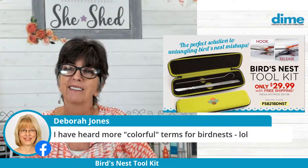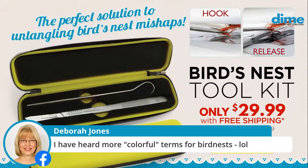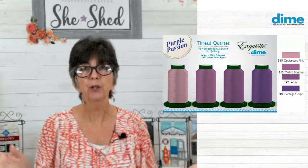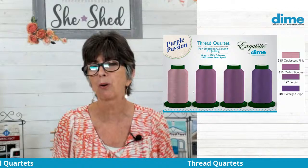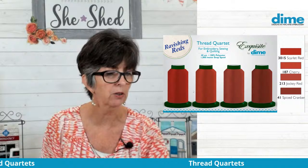We have those thread quartets that I wanted to show you last week — I have some more colors I didn't get to show. We have Pretty in Pink, which is so pretty — those colors are just lovely. Debra Jones helped me pick those colors and did a beautiful job selecting the palettes. And Purple Passion — so if you're working on irises or Mardi Gras or rock star prints, those purples are just beautiful. And of course purple and gold is so beautiful over the holidays. The Ravishing Reds — you can't get enough reds, gorgeous. And a little summer yellows: Sunflowers, Sunspot, Lemon Whip, Yellow Quartz — really fun.